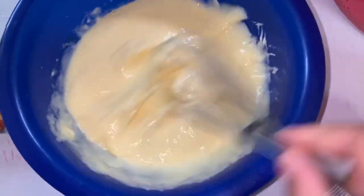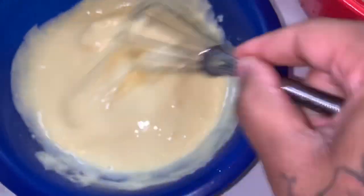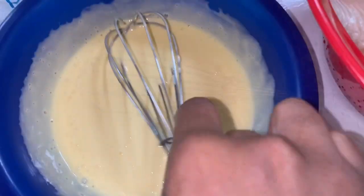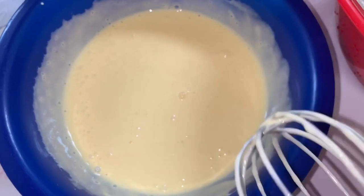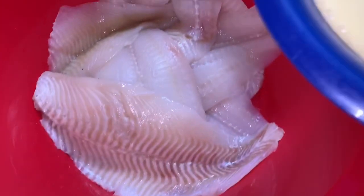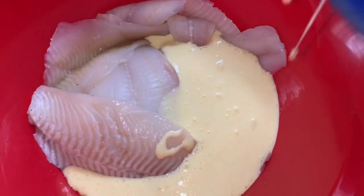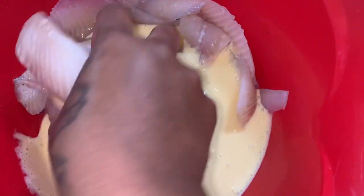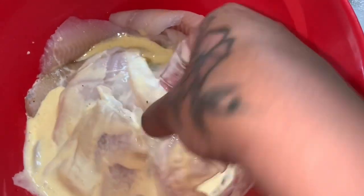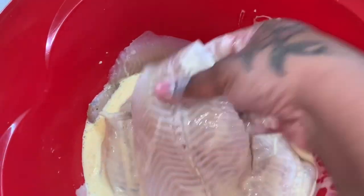Get it as smooth as you can. Now what you're gonna do is pour all of this into the bowl with your fish, just pour it on and mix it up, get that all nice and coated. I'm trying to be careful not to break up my fish.